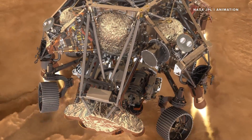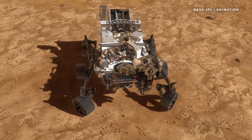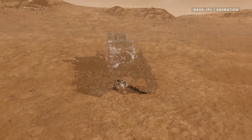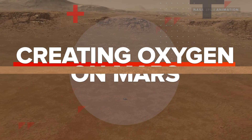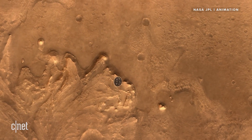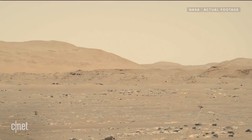NASA just made oxygen on Mars out of thin air. It's the first time we've ever done this on another planet, and it could be the key to making humans a multi-planetary species. Terraforming the red planet just got one step closer. First we landed rovers on Mars, then we launched the Mars Ingenuity helicopter, and now we've created oxygen on Mars for the very first time.